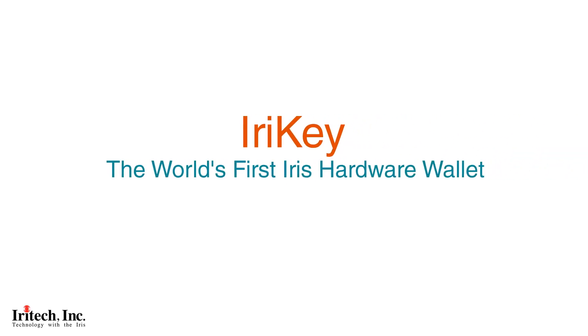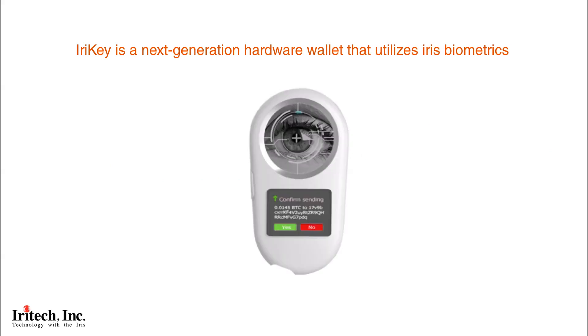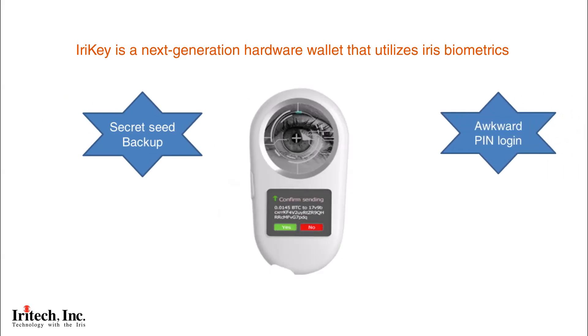iReiki — the world's first iris hardware wallet. iReiki is a next-generation hardware wallet that utilizes iris biometrics to address shortcomings of existing hardware wallets, such as secret seed backup and awkward PIN login.